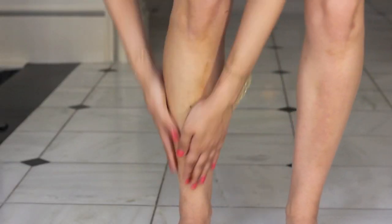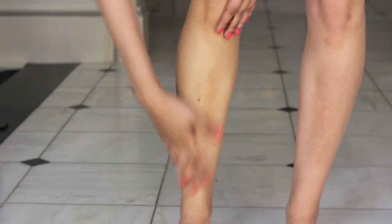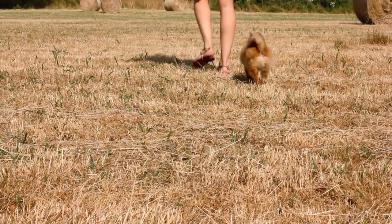To give my legs a bit of a glow I'm using this Caudalie Divine Legs — a little wash-off tint you can rub in and it gives your legs a really nice bronzy look.